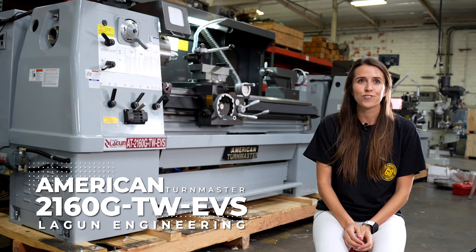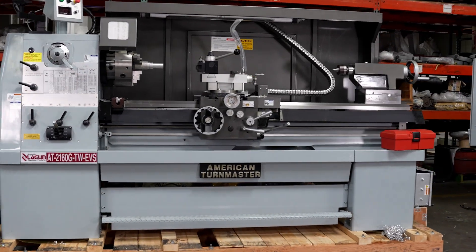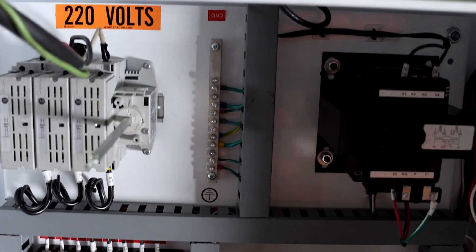Today we're going to talk about our American Termaster Model 2160 GTW. Like all of our American Termasters, they are designed, assembled, and tested at our California facility.